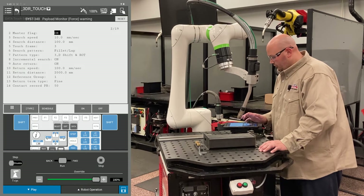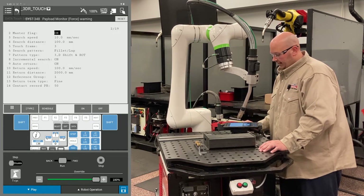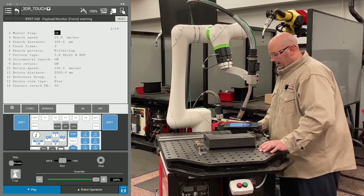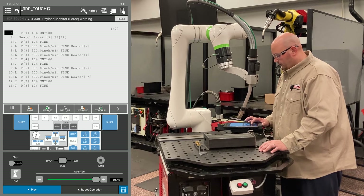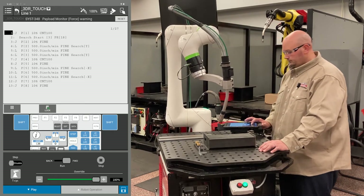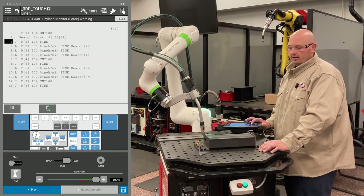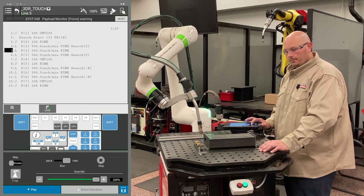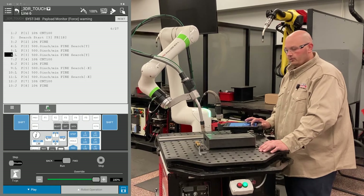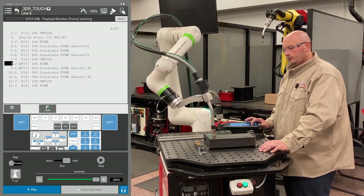Before I run my program, I'm going to verify my touch schedule is set up properly. My master flag on line 2 is turned on, and my pattern type is set for a 3D and rotate. Now I'm going to run my program. The first time, I recommend running your program with the master flag on so the robot learns the location of the part. Then we're going to run the program again with the master flag turned off.